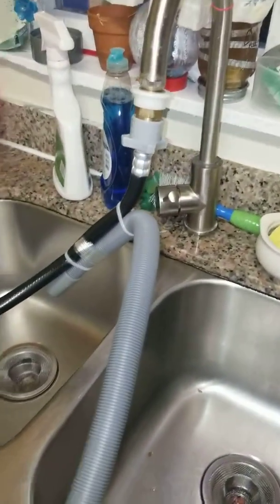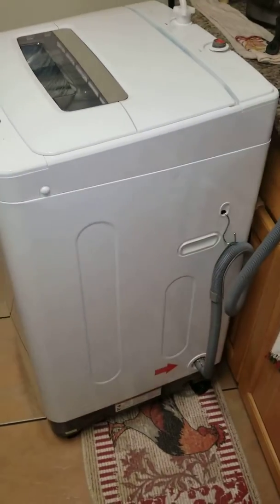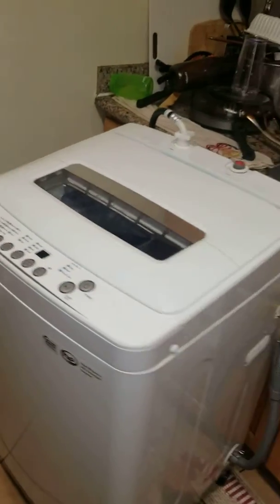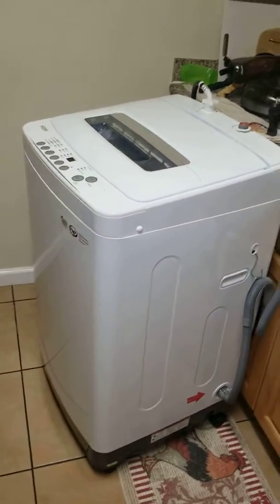It was bought on Amazon and it's working great — I'm very happy with this machine. So if you're looking into buying a portable washer, maybe the laundromat is too far away, you don't want to make the trips on the bus or walk the long way, I suggest you get one of these.